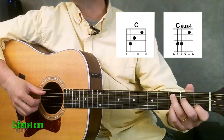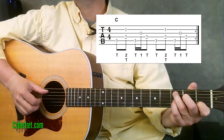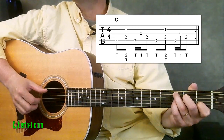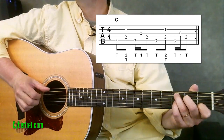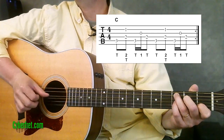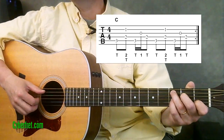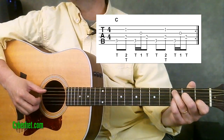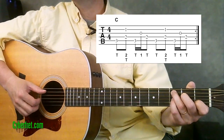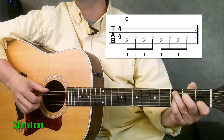The fingerstyle pattern — let me first just play through the pattern slow here on the C chord and then break it down. We're basically playing the same pattern twice in a row for an entire measure of C. The whole idea of Travis picking is that we have a constant alternating bass note.